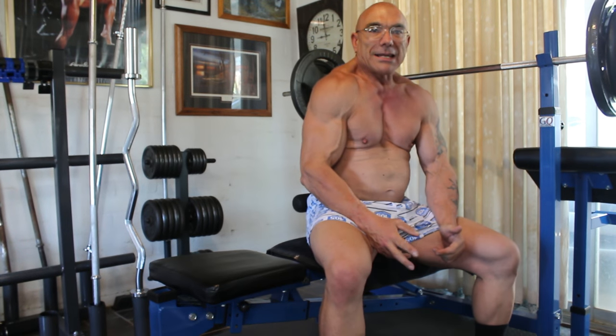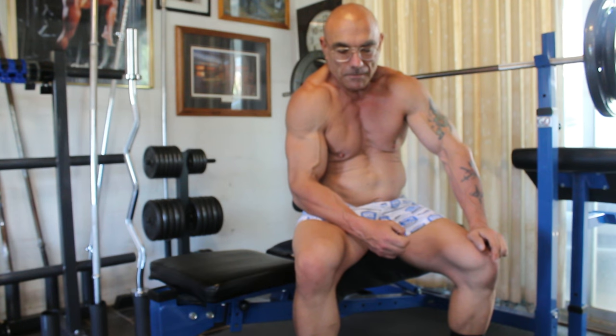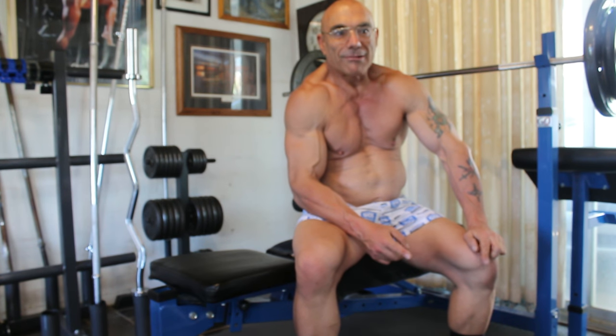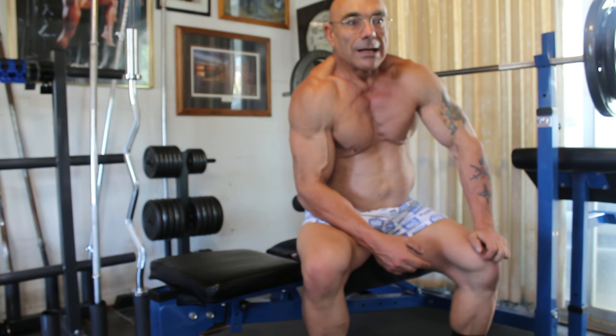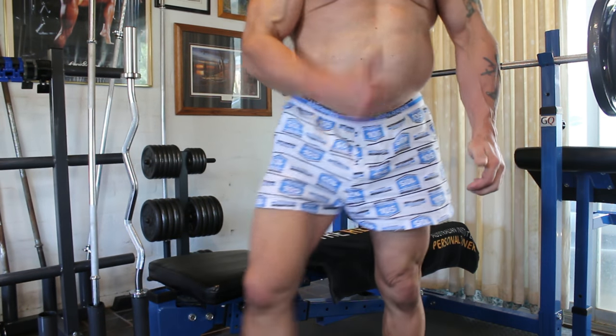Okay, well there you go — there you have it: the variation on the bench press with the sideways grip. Thank you for watching everybody, and goodbye. Happy training!